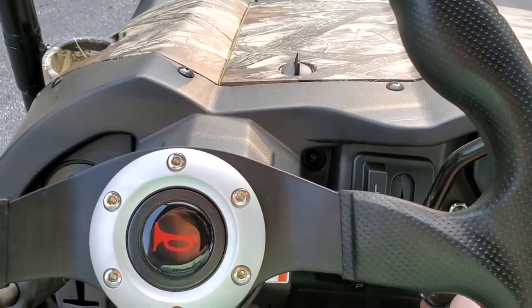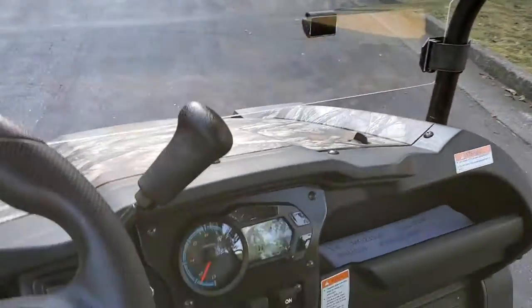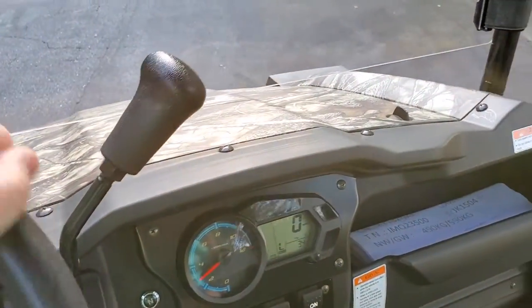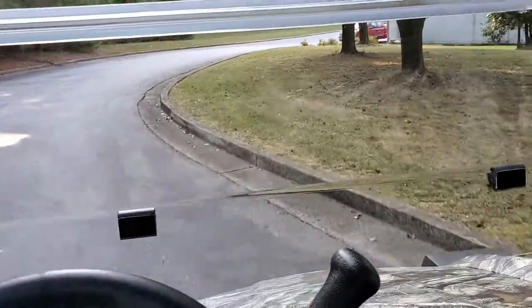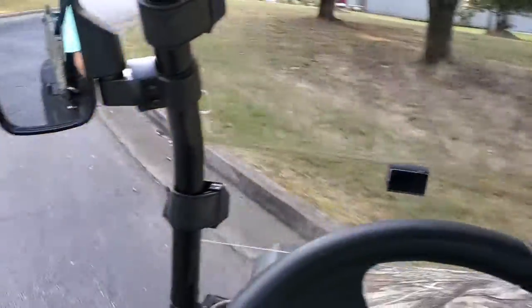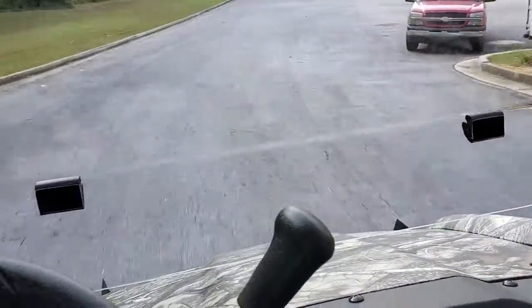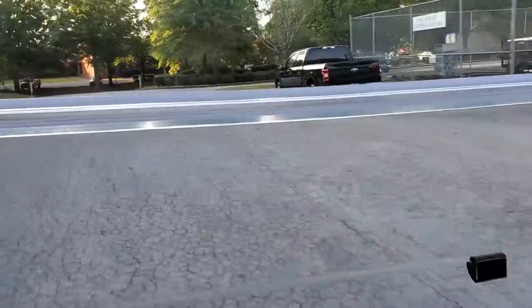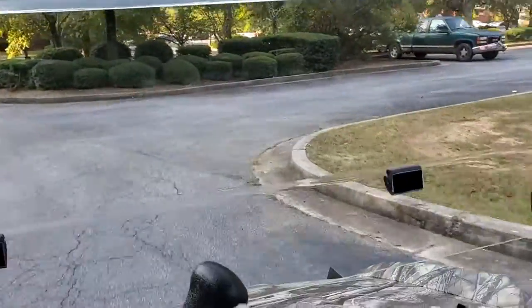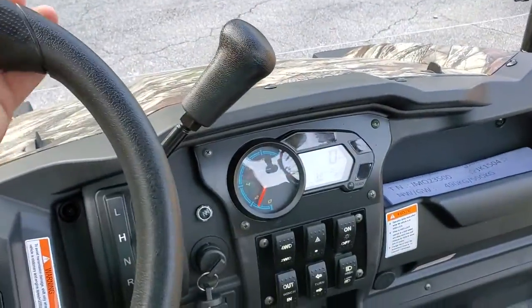You just mash the brake. It's Delphi fuel injected. Real quiet running. Right now I got the differential unlocked, so the turning radius is amazing — real tight turning radius on this thing. It's in low range right there. You gotta stop, shift it into high, to low, to reverse. You've also got a park right there.